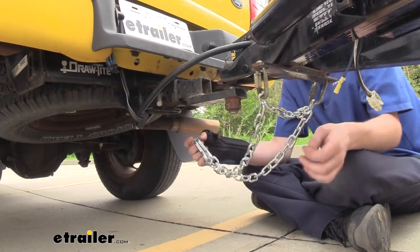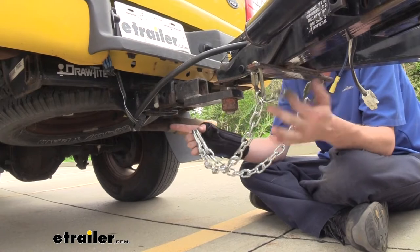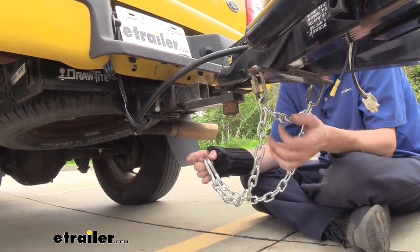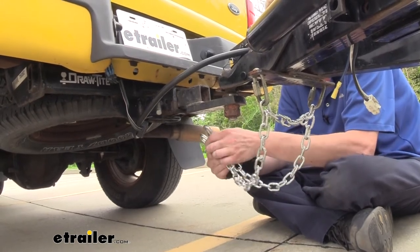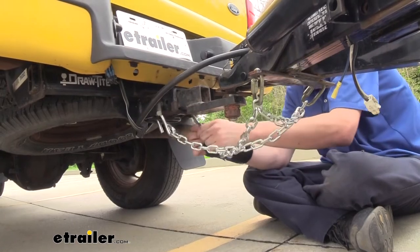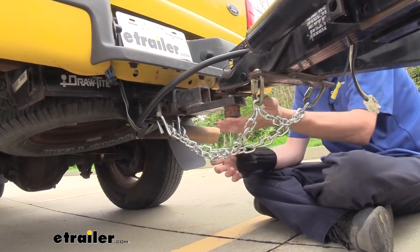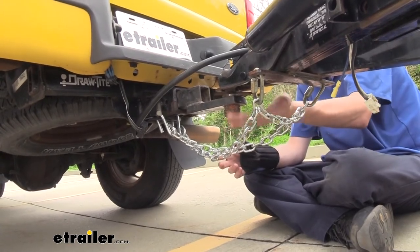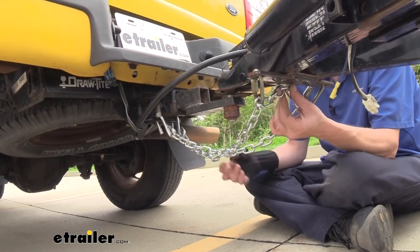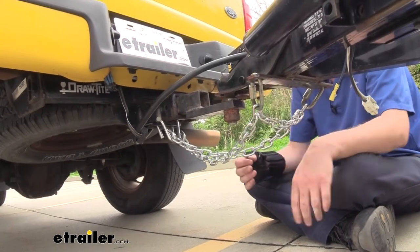Typically these chains are designed to be attached to a single point, and when you have it attached to a single point you just hook your chains up. But if you're hooking it up with quick links — one on each side of the chain — you always want to cross your chains. Crossing the chain will act as a cradle so that in the event of a catastrophic disconnect, it'll hold our trailer up off the pavement. If you just have a single attachment point, you can't really cross the chain, so you don't get that feature — which is another reason I like using quick links.